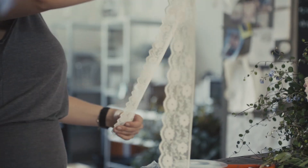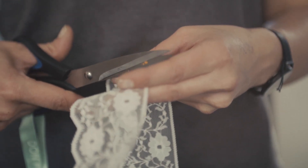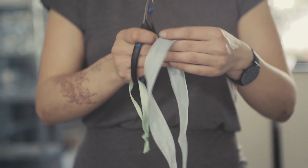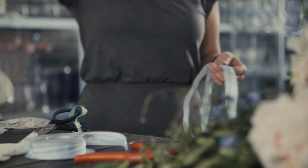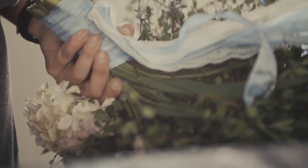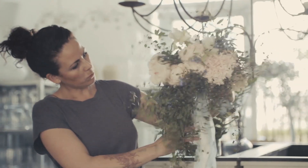And then I'm going to use some lace and some more light ribbon, so there is movement.